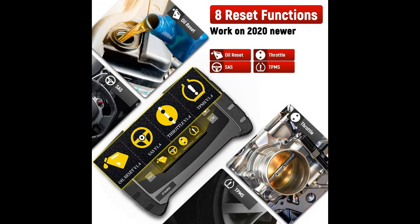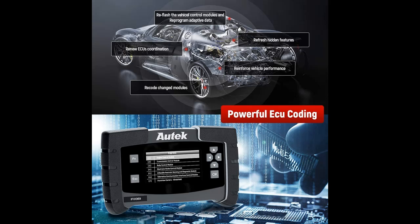The upgraded professional OBD2 scanner includes reset functions such as Oil Light Reset, EPB, Throttle Adaptation, SAS, IMMO, ABS Bleeding, TPS, Regeneration of Diesel Particulate Filter, and more.